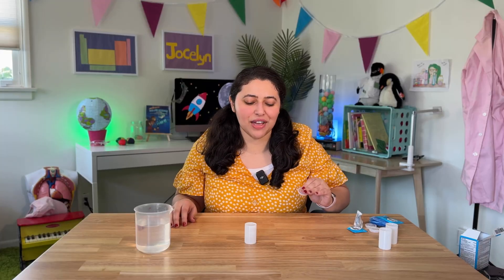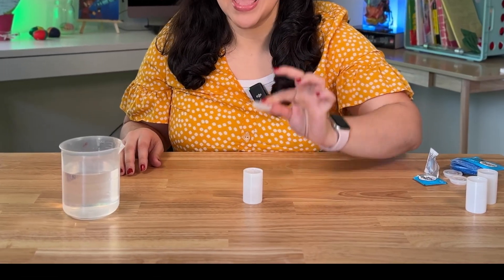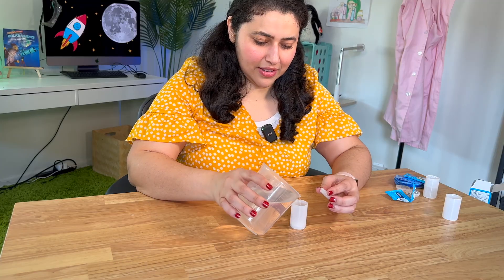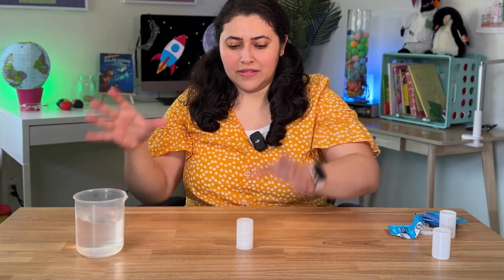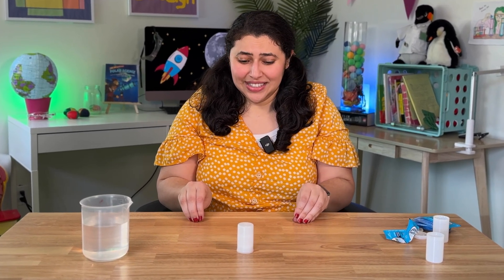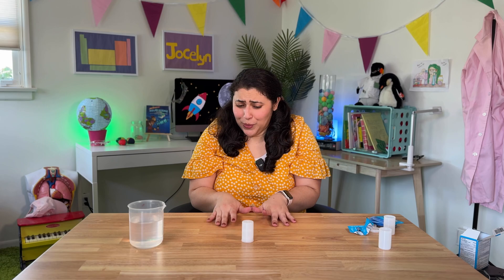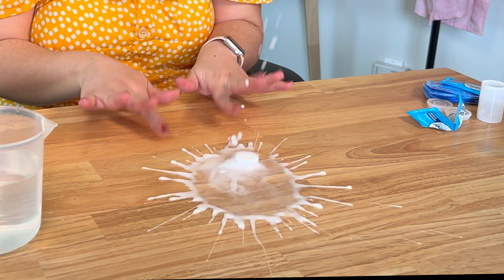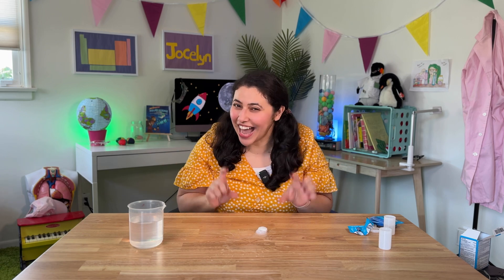That's inside all of those bubbles you see. Now what do you think will happen if we close this and let the pressure build up? Five, four, three, two, one... That was pretty powerful for such a tiny rocket.